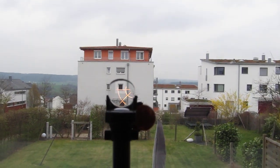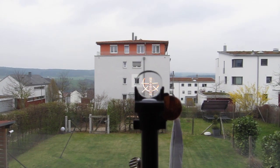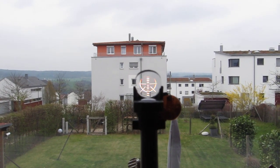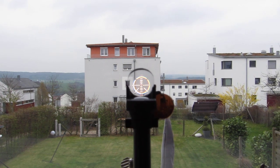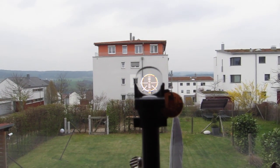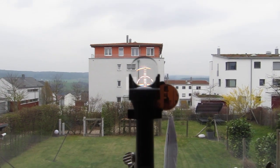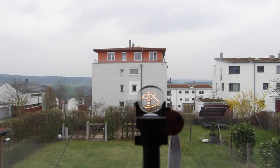Now I set the focus of the camera to infinity, so you see the building in the distance is sharp, while the lens body in the foreground is a bit blurry, but the image of the projected reticle is perfectly sharp. It's crystal clear.